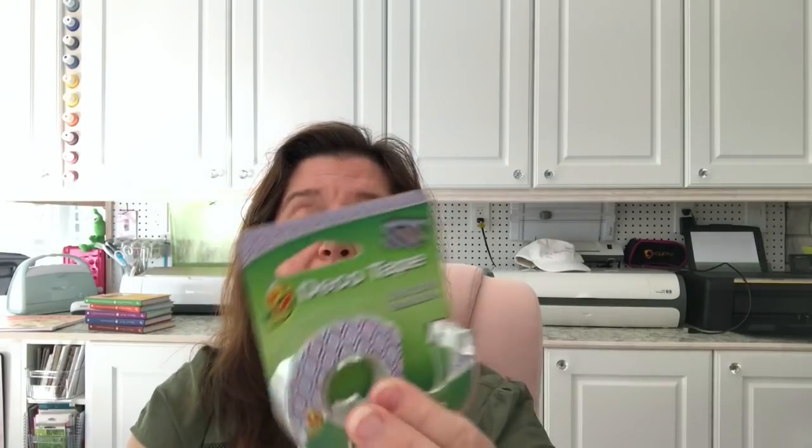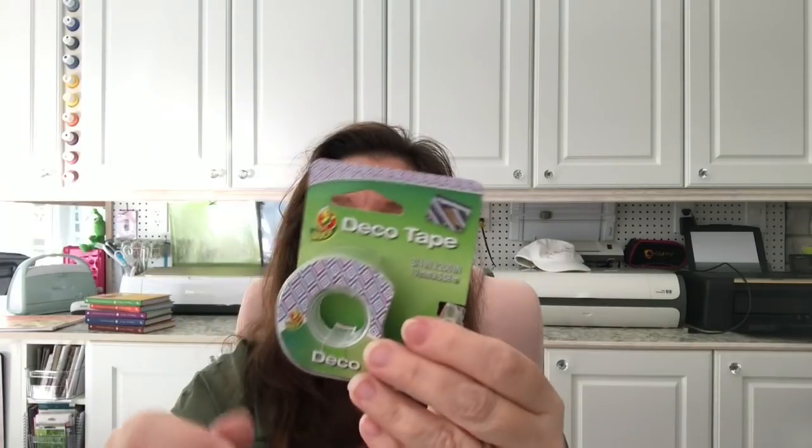This was new to me — the Duck Brand deco tape. It's plasticky tape, not paper or duct tape. I thought it was kind of cute and might be nice for decorating a card or in my planner. I believe this was $1.25, though it may have been $1.50 — the price wasn't on the item itself.